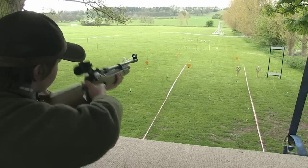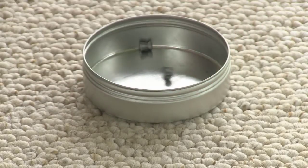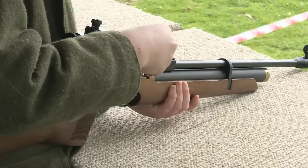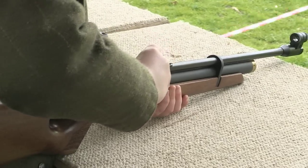National Shooting Week gets going from 24th to 31st May. With air guns included in the Commonwealth and Olympic Games and good funding for the sport from Sport England, organiser the Countryside Alliance says there has never been a better time to take up air gunning. Visit nationalshootingweek.co.uk.